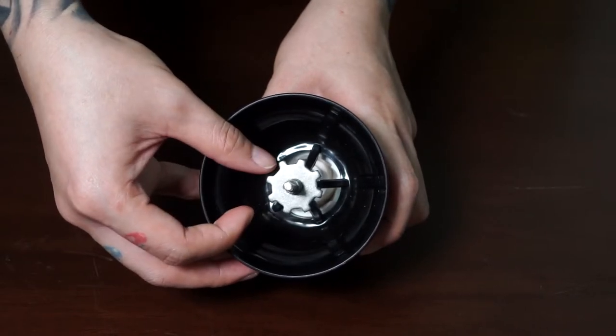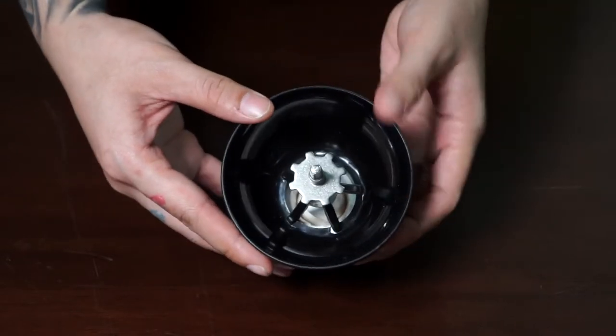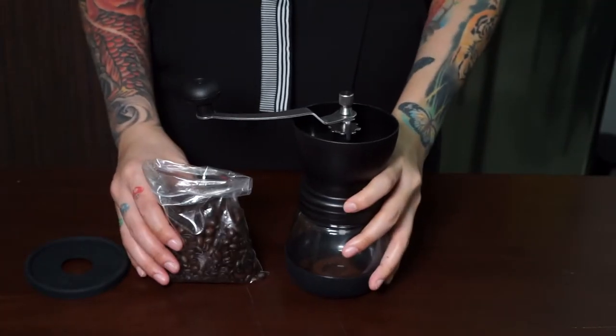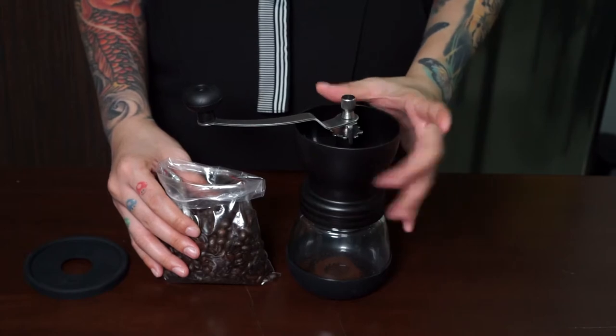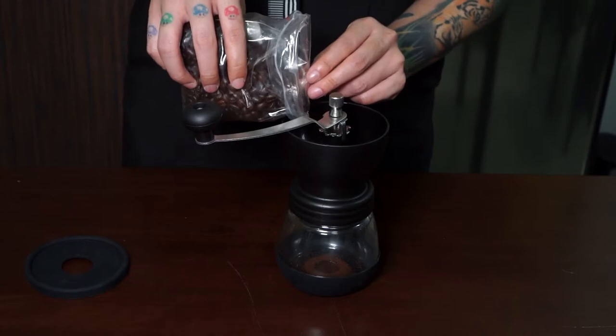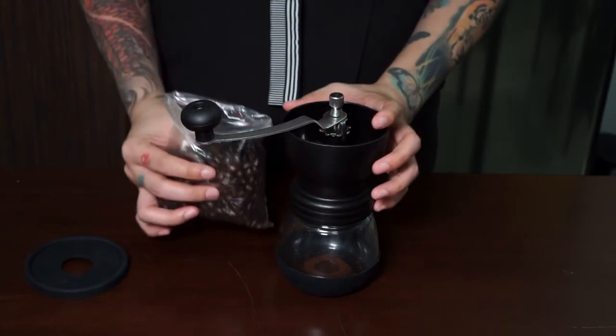You can adjust it to your liking by loosening the knob until you find your desired grind size. Now let's start grinding some coffee beans and see what this cheap grinder can do. We have to load the grinder with the coffee beans — usually 10 to 12 grams is good for one serving.